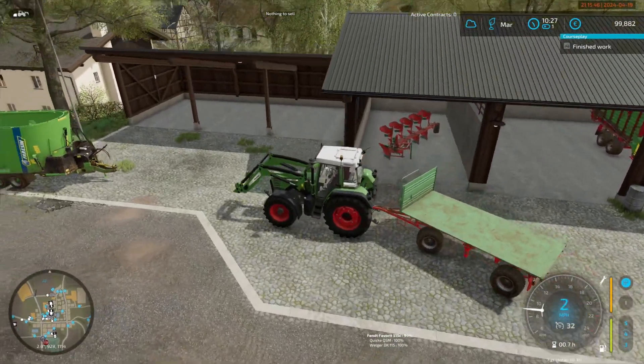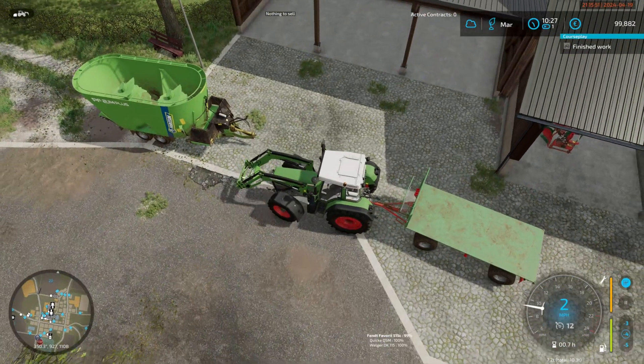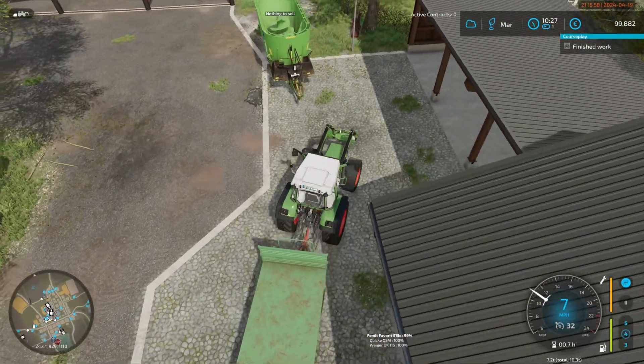It's a swivel axle — yeah, that had rolled as it did. Another reason why I'm not a massive fan of these.